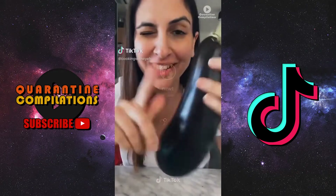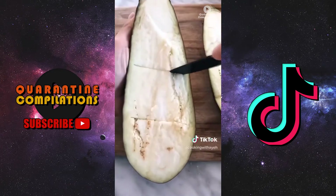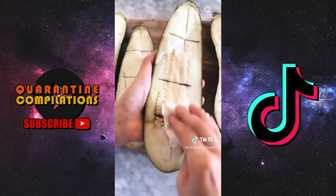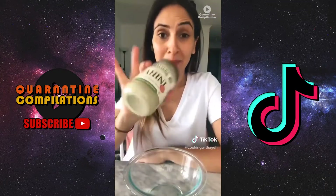Once you make this you'll never buy it again. Cut two eggplants long ways, make crosses into the flesh, salt them to let them sweat for about half an hour, then dry them with a paper towel and drizzle with some olive oil. Roast them face down in the oven.